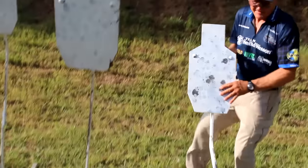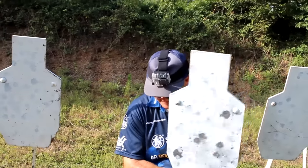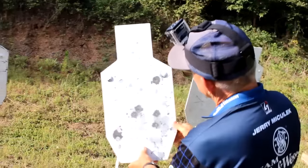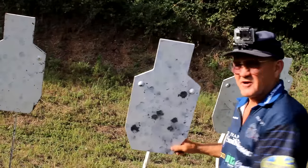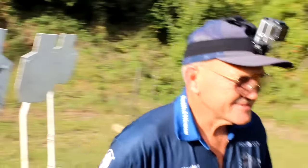It's 180 grain magnum — that bullet is probably doing 1,500 feet per second out of that gun. I was really surprised that it threw the target over, so that is pretty wicked. I was having so much fun watching the target go over, I forgot to look at the sights. Let's go back and look at the timer to see what we did.